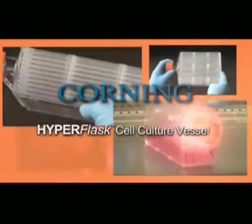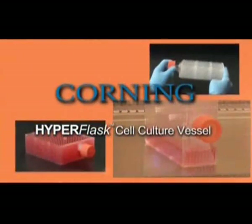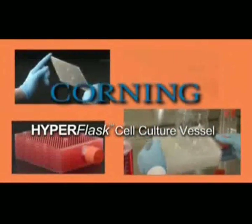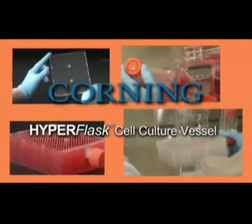The HyperFlask cell culture vessel is a revolutionary Corning product to scale up cell culture, providing greater consistency of cells and assays with reduced processing and handling time.